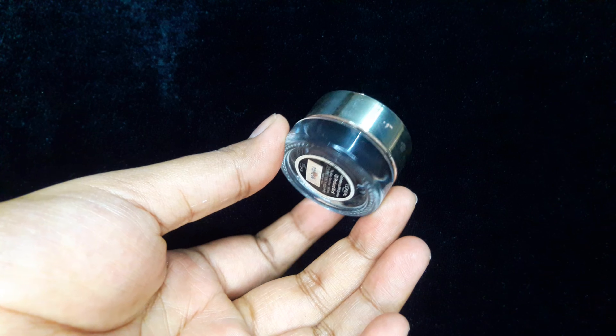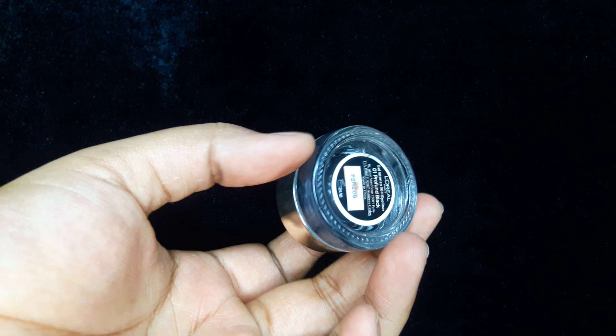For eyeliner today I'll be using this L'Oréal Gel Intensa 36-Hour Eyeliner in the shade Perfect Black — I'm using this after a very long time. If you are a pro with your eyeliner, don't have shaky hands, and want your eyeliner to stay for ages, then this is your product. I'll take this eyeliner on the brush that comes with it and start drawing the wing.